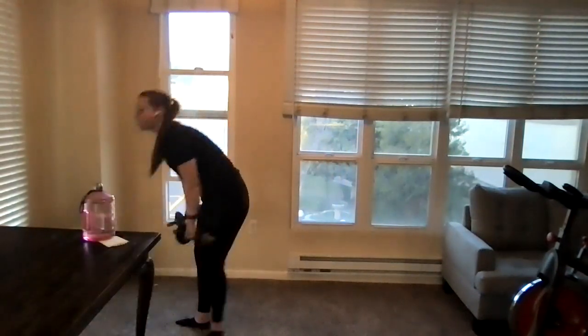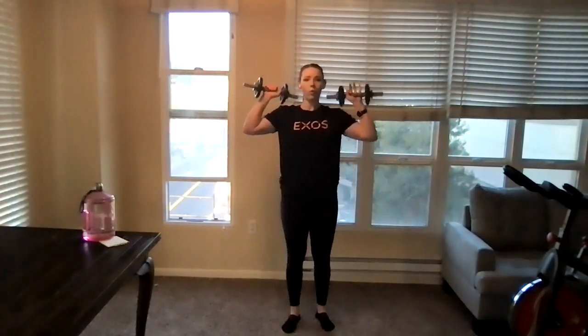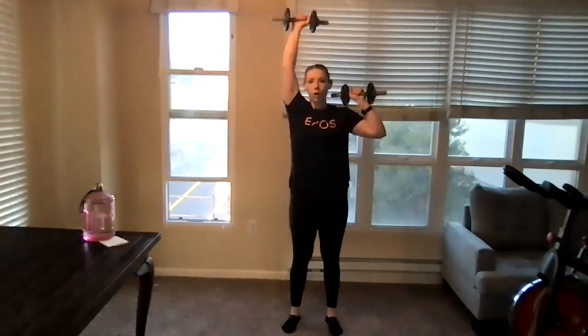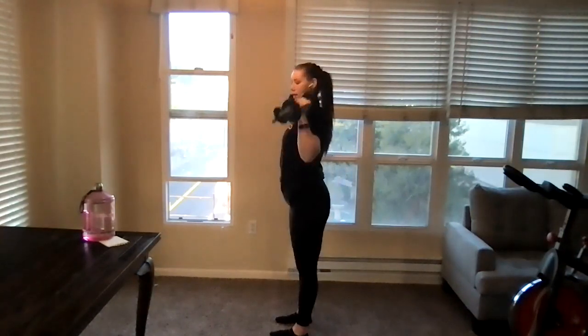We're going to do some alternating overhead presses. This is a little bit different than what we've been doing the last few weeks. We're going to have our weights just at our shoulders and alternate — one arm at a time overhead, back down, other arm and back down. We want to make sure our elbows are staying nice and even here. Core nice and tight, back flat — we're not arching our back.